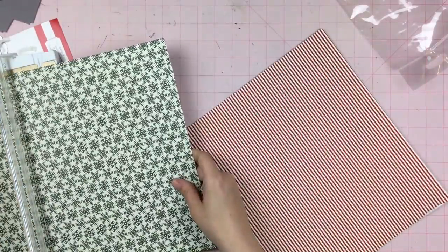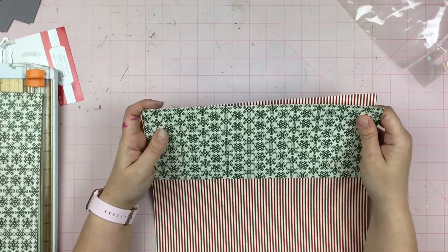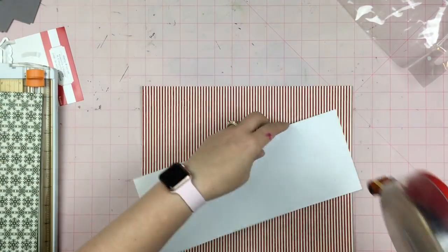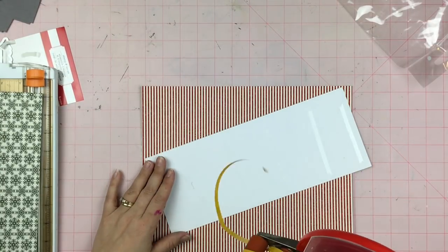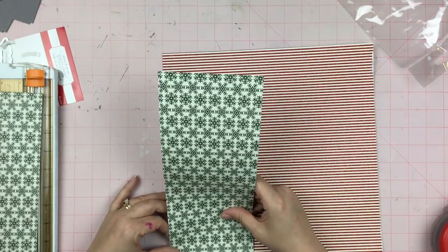I have this red and cream glitter striped paper and I also have this hunter green and cream snowflake paper, and I decided to use them together. And there I just broke my ATG gun, so oops — sometimes that happens.